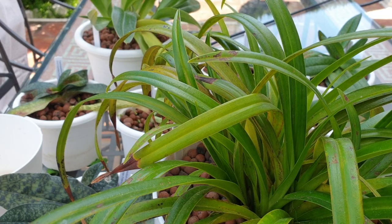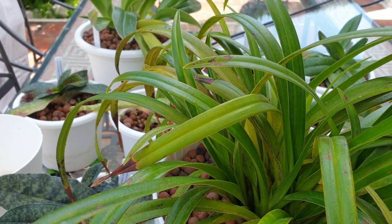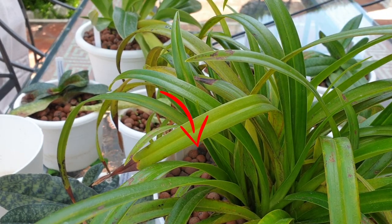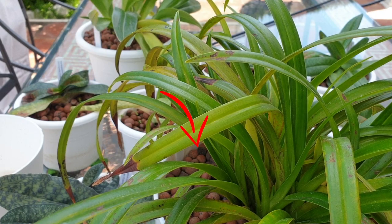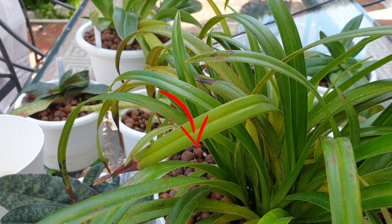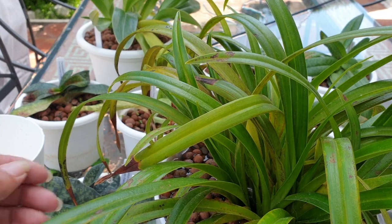All I do is throw water in the pot until I see it reaching the top of the container. I am flushing with plain RO water - it's not pH down water. You see the water coming out of the top of the surface, then I stop and let it drain.